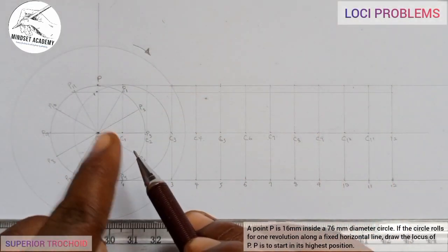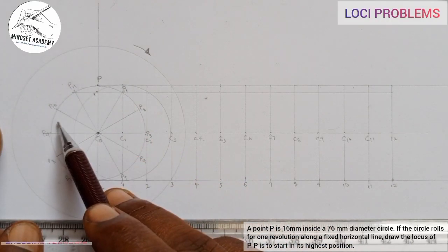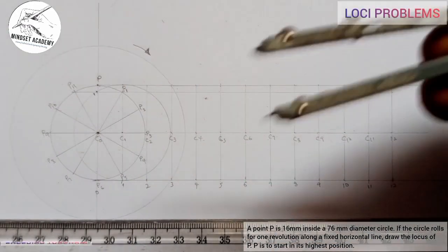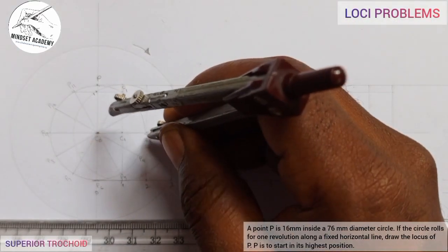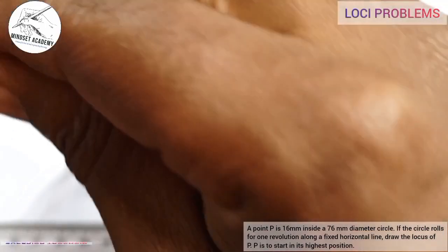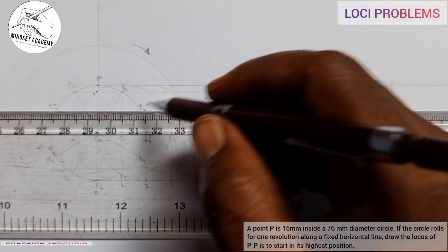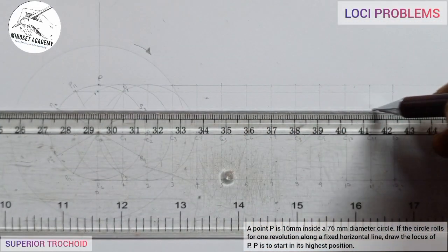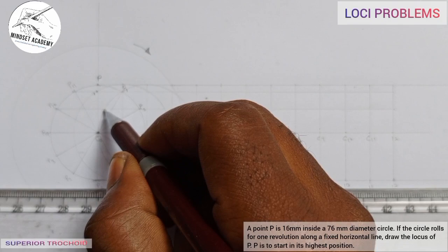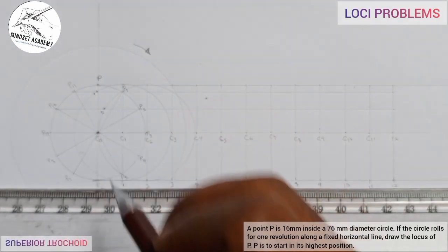Dividing the circle into two gives a left-hand side and a right-hand side. Since I am still below point 6, whatever I intersect will be on the left-hand side. Now the circle rotates again to position 2. I go to center 2, draw another circle, move to point 2, draw a line from that point, and where circle 2 touches line 2 on the left-hand side gives my point 2.